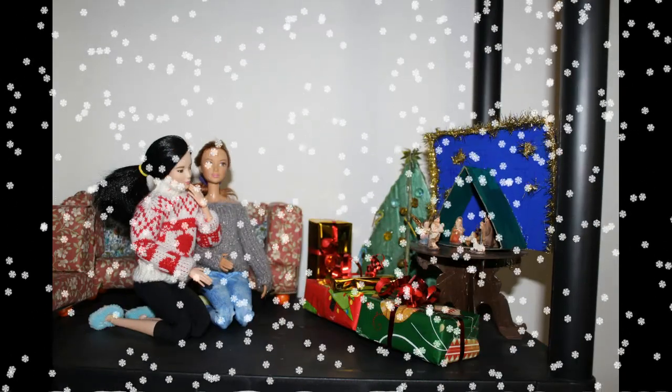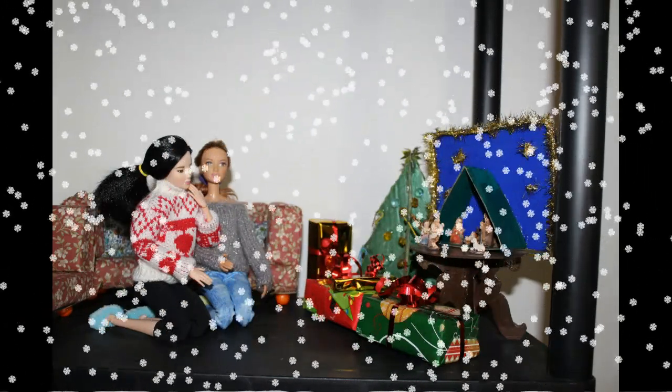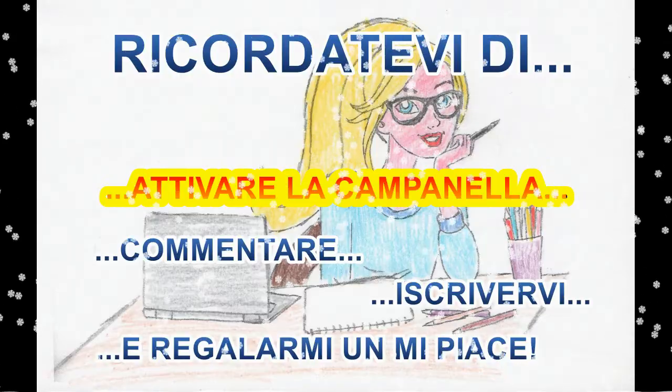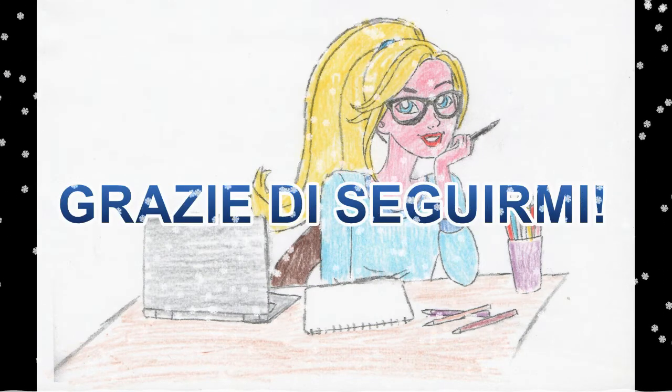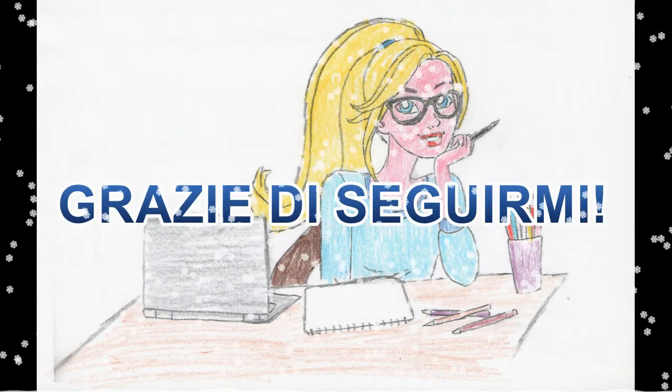Noel, Noel, Noel, Noel, born is the King of Israel.